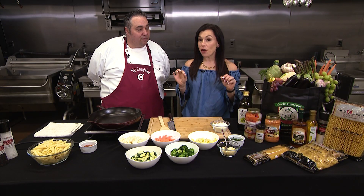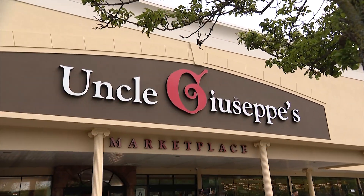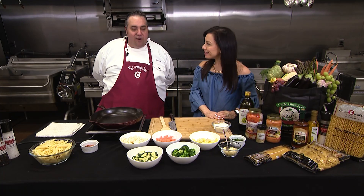I am so excited about this one because I've always wanted to know how to make this. We're here with Giovanni at Uncle Giuseppe's Marketplace with another recipe for you. We're making Pasta Primavera.